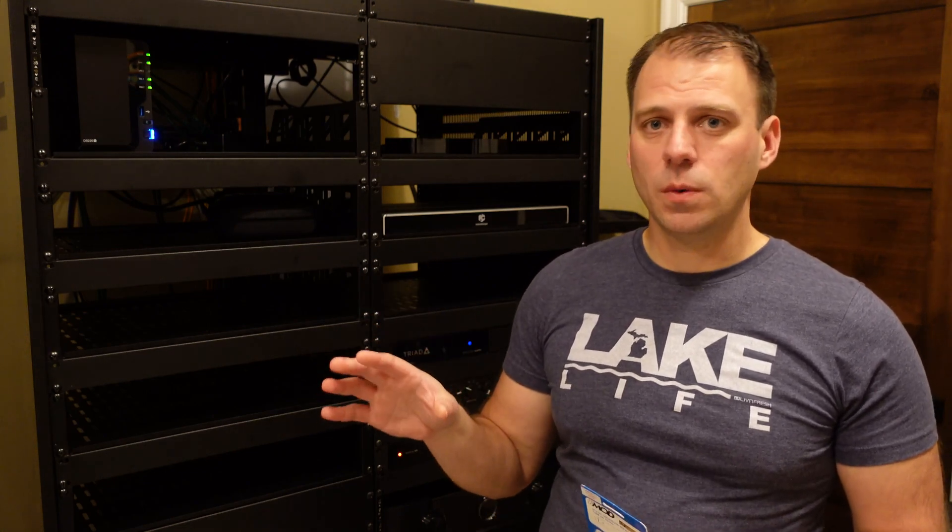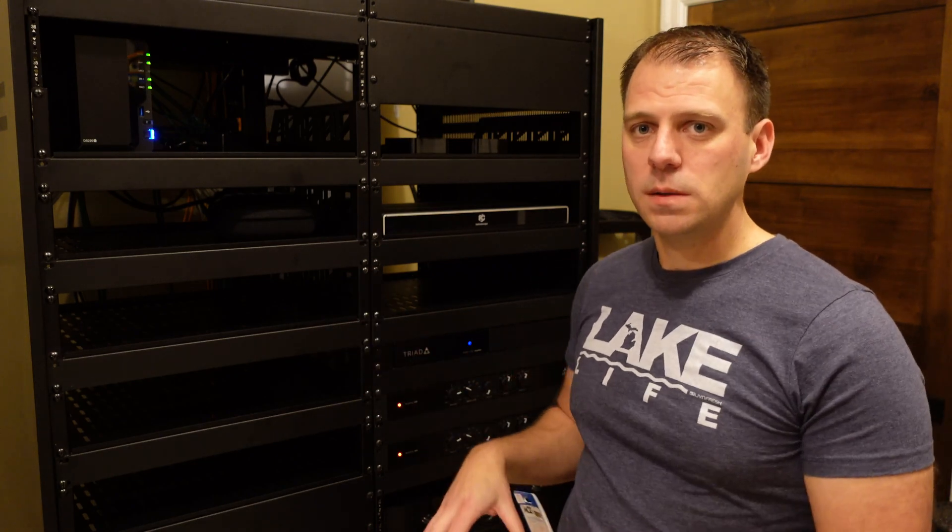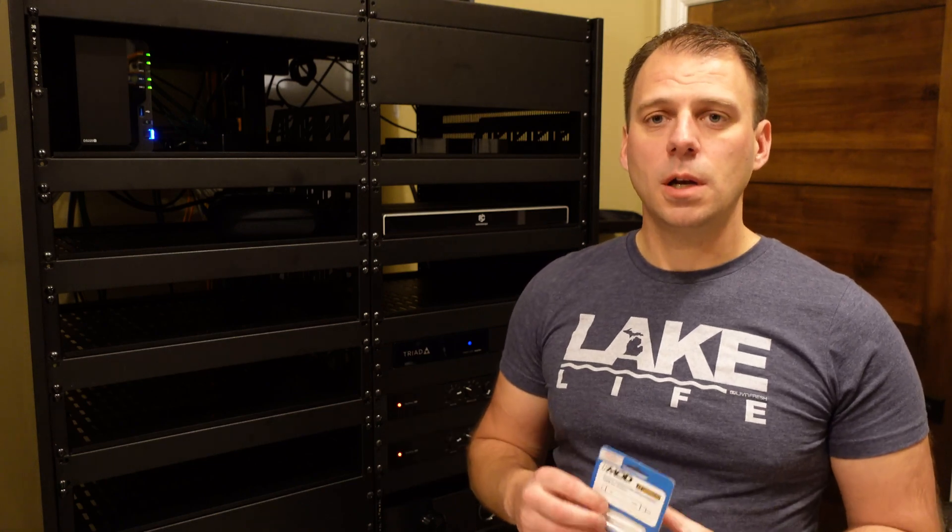Originally I had a Denon receiver running the living room and the Marantz running the theater, but I wanted to get rid of that Denon and just have the Marantz with external amplification for both the theater and the living room. So I've done that — the Denon is out, the amplifiers are in, and I'm using only the Marantz for a main zone and a zone 2.